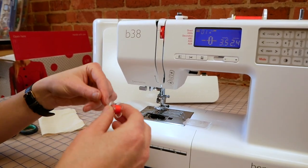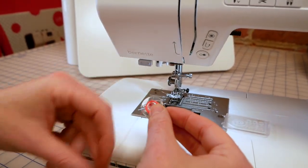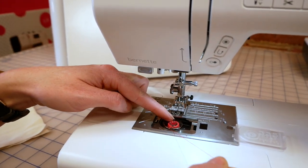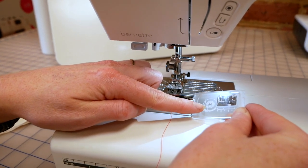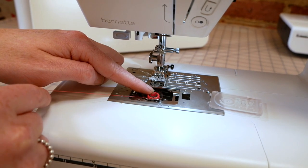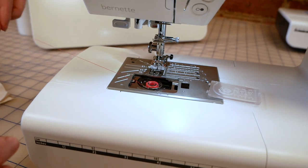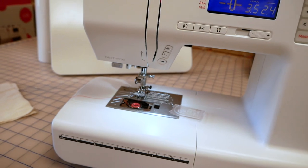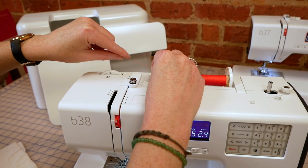Loading the bobbin into the machine — we want the thread coming off to the left-hand side and then it literally drops into the bobbin case. There is a little picture and we do have that little reference of how to actually thread it into the tensioner. This is really important. So it's kind of at about six o'clock — we gently pull it in and you can feel that there is tension on that thread. We'll just leave that there until we thread the rest of the machine and can bring up our bobbin thread.